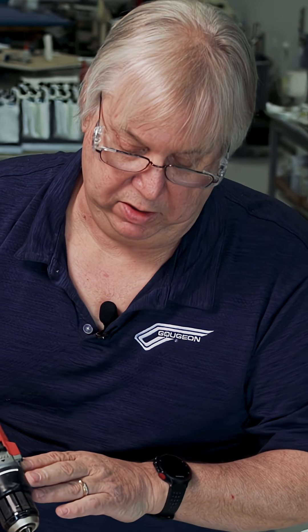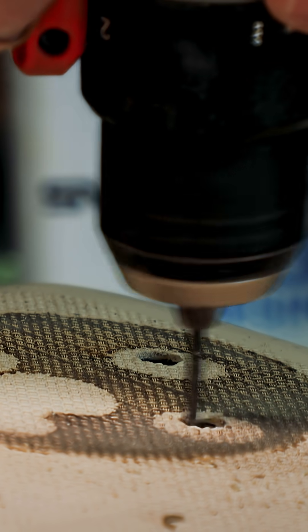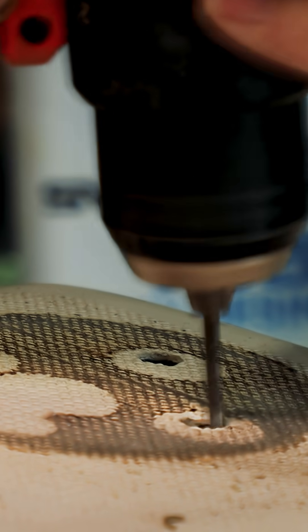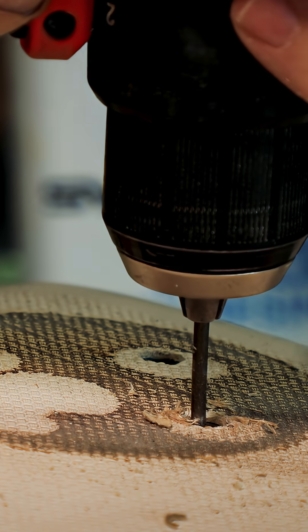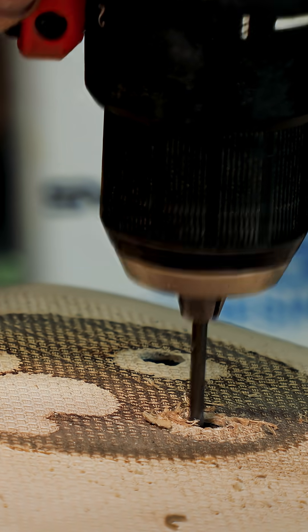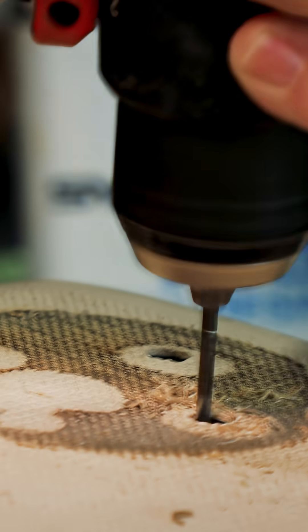When you start off you want to be really careful — make sure you get it in there deep and then go real slow to start with. You'll see it'll start cutting away the wood making it easier. As you do it, make sure you push it all the way around the side so you cut all the sides, and lift it up and down so you get all the wood out from between the two layers of fiberglass.